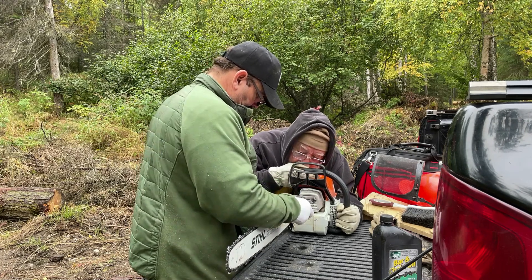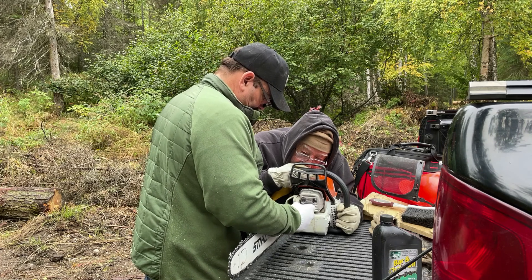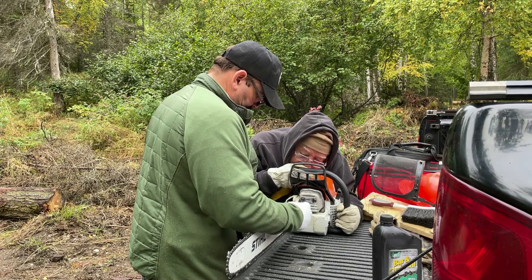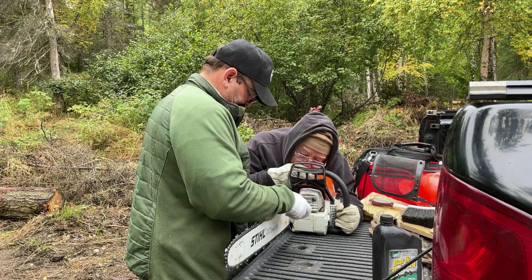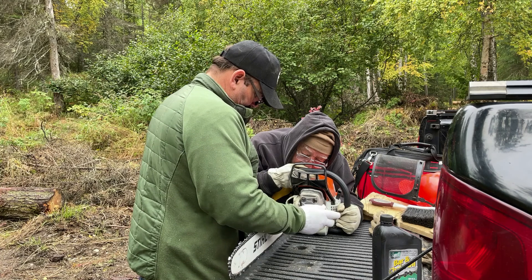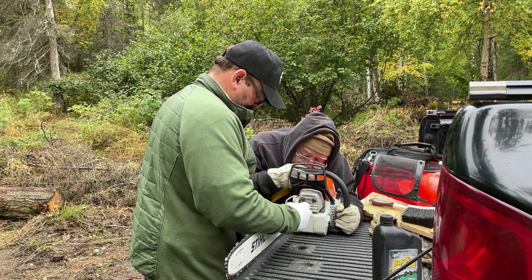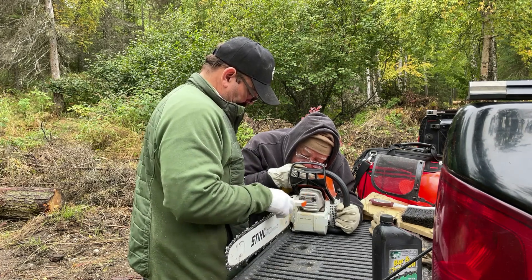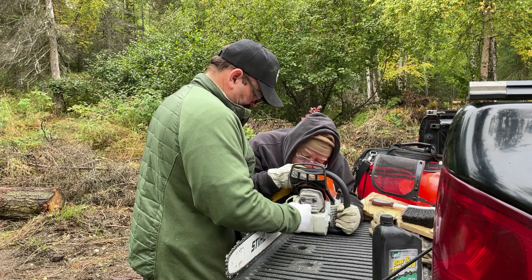My future plans: I'm going to be getting a bigger round file so I can get the — what do they call that — the gullet of the tooth. It's like the horseshoe shape of the tooth. I took it in to get it sharpened before and you can see where they used a grinder and kind of dug into the horseshoe. I'm gonna clean that up one of these days, maybe get a cleaner cut.